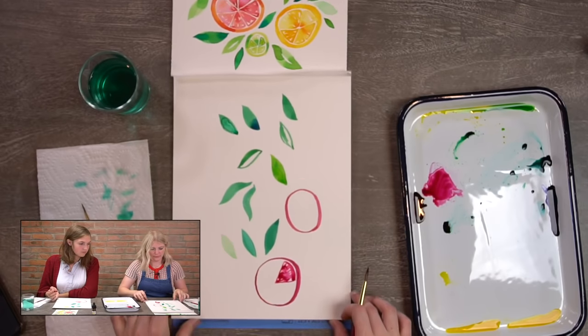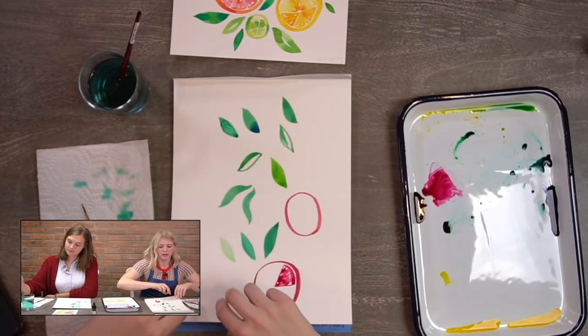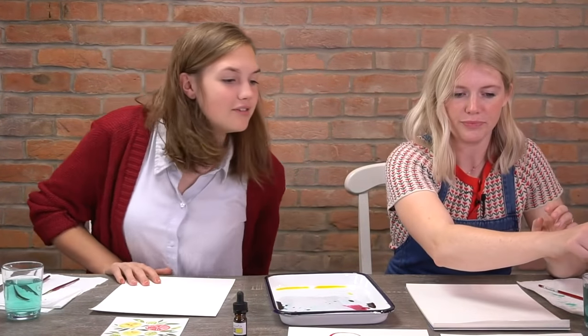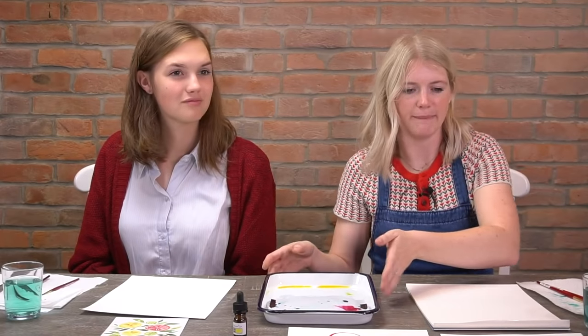Keep your scratch paper on hand if you want to test colors. We are going to do four steps today: large citrus first, medium citrus in step two, small citrus in step three, and leaves in step four. So we're going to start with our large citrus first, and we're going to start with our orange, going in the top right on the right-hand side.